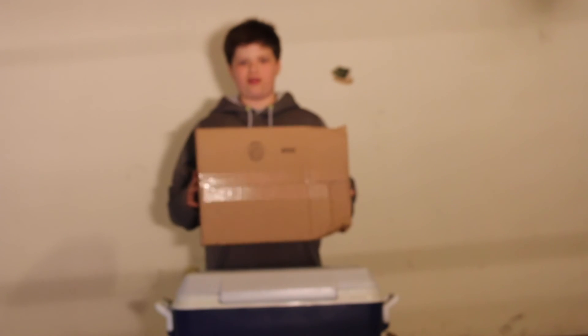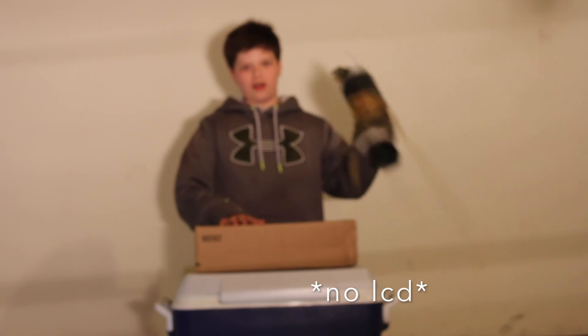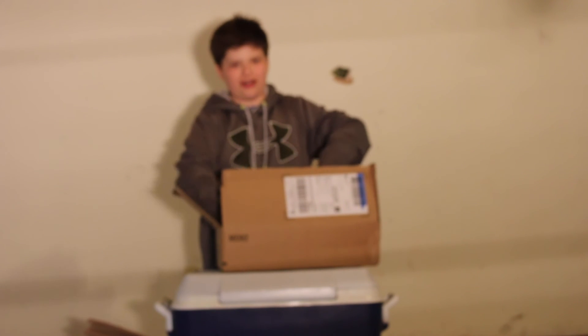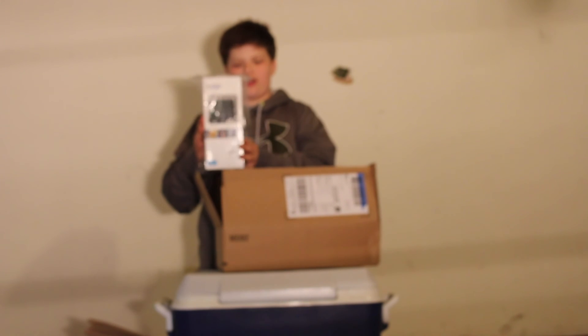Hey guys, what's going on? Great North Fishing Outdoors here. Today I have an unboxing that I'm really excited to do. This is my brand new GoPro Hero Plus with LCD screen. I'm going to open it up and we have the brand new GoPro Hero.